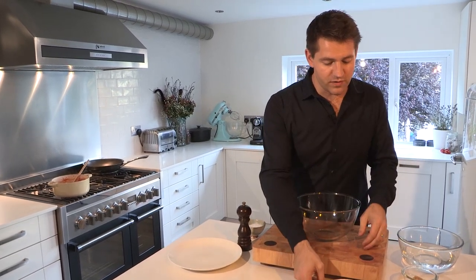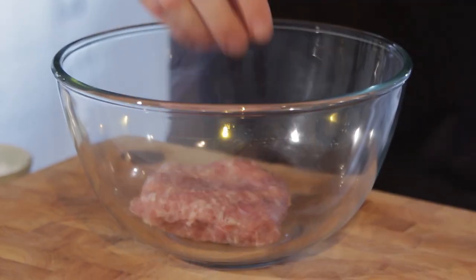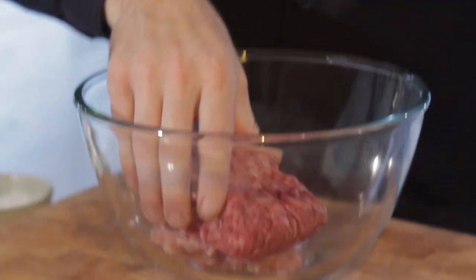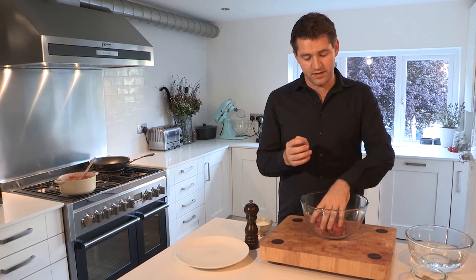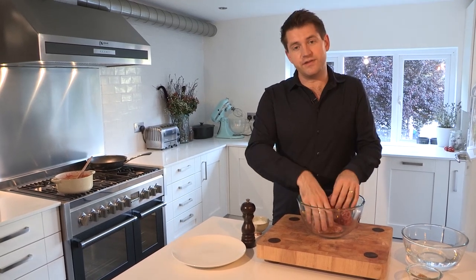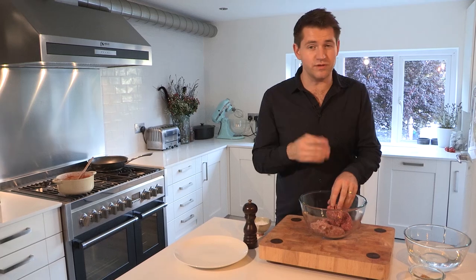While the sauce is ticking away, we can make the meatballs. What I've got here is some pork sausage meat and some beef mince as well. When I'm making meatballs, I really like to use a combination of two meats because the beef adds that lovely meaty flavor, and then the sausage meat gives great seasoning and a good level of fat, which you really do need.